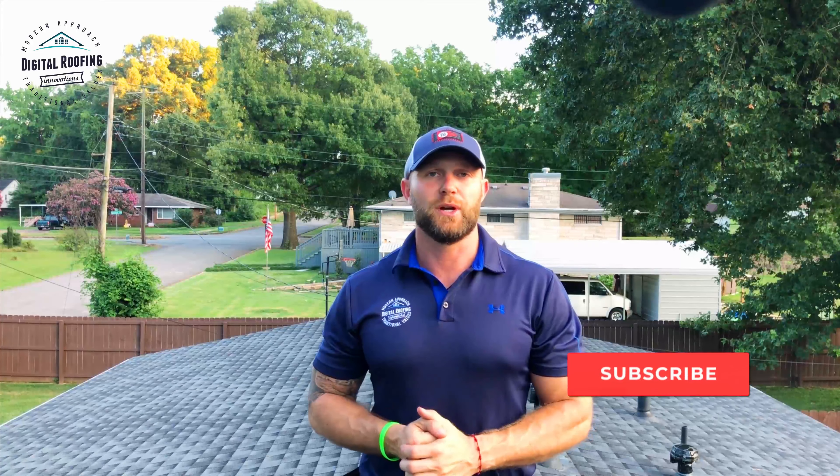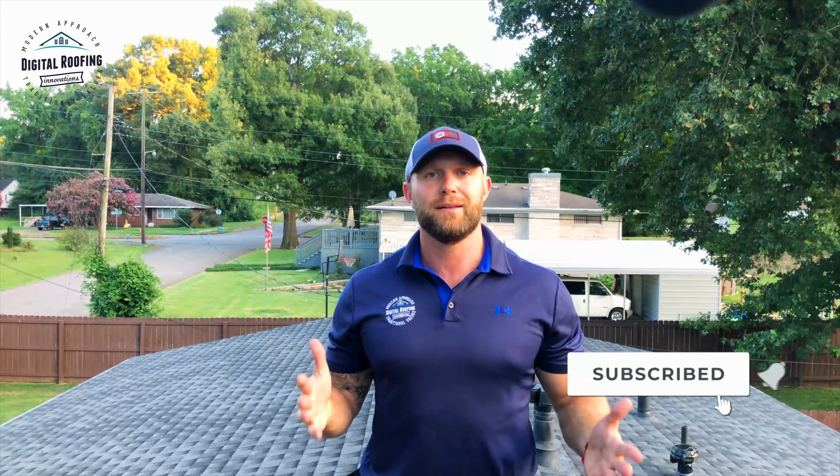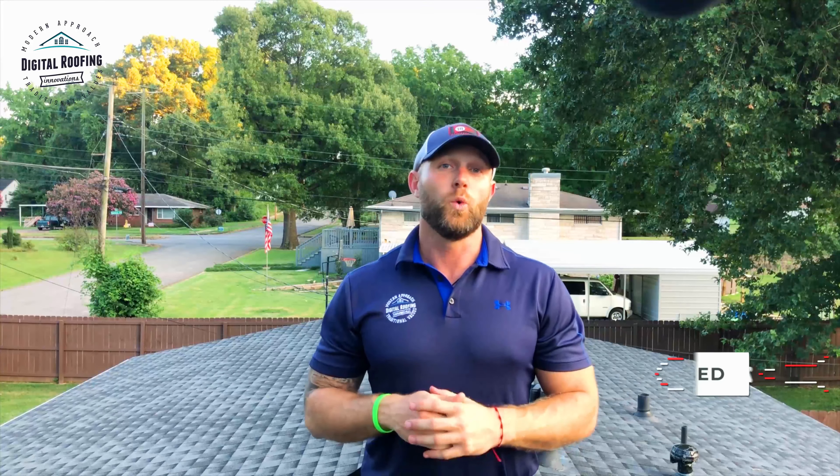Down here in Alabama in the summertime, especially in the afternoons, we get a lot of the crickets out there making a lot of noise, so I hope you can hear the video well. If you enjoyed the video and feel this helps you out, please give us a thumbs up. If you want to see more videos on how to improve your home, or if you're a junior contractor or salesman in the industry, please subscribe. We've got a lot of great content coming out — and remember, Digital Roofing Innovations believes in using a modern approach with traditional values. Have a great day.